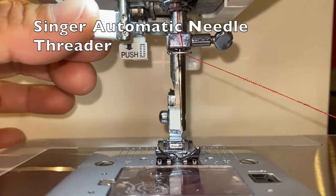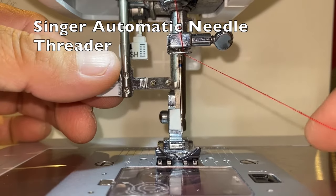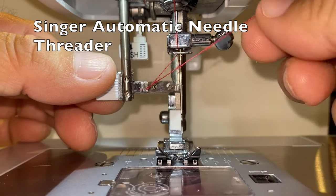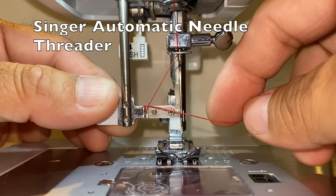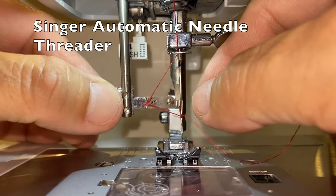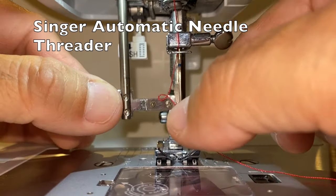The Singer Automatic needle threader on the Singer 44S sewing machine does work, but it is not very easy to use even with reading glasses. It took some practice before I got the hang of it. The most difficult part is knowing when — or seeing if — the hook of the threader has been inserted through the eye of the needle.